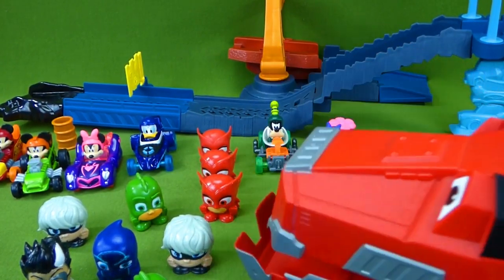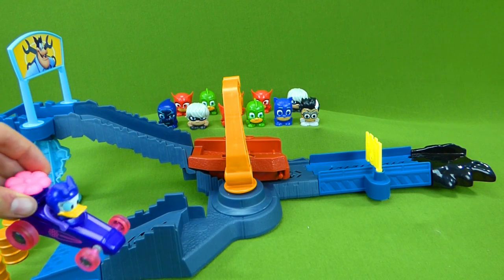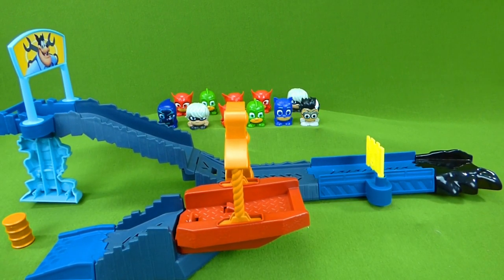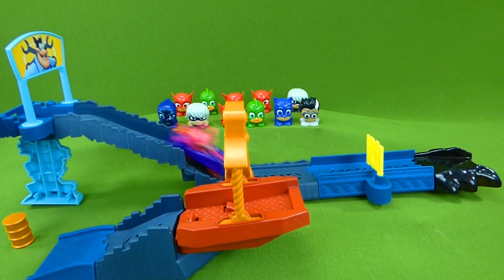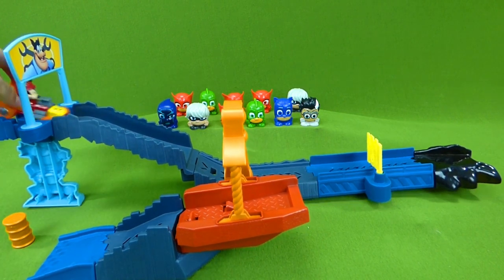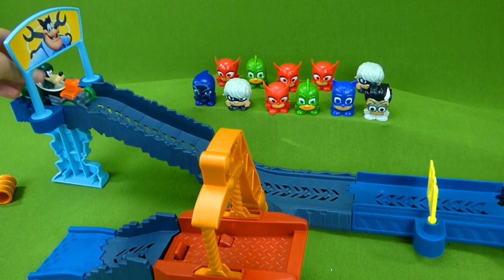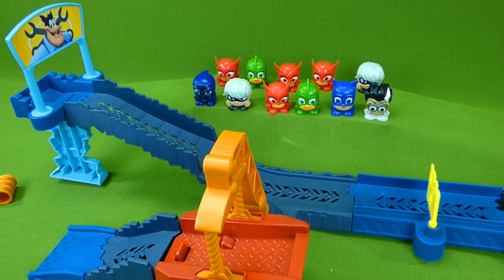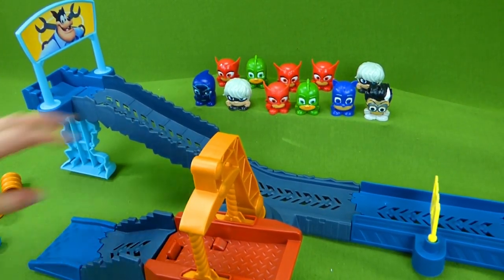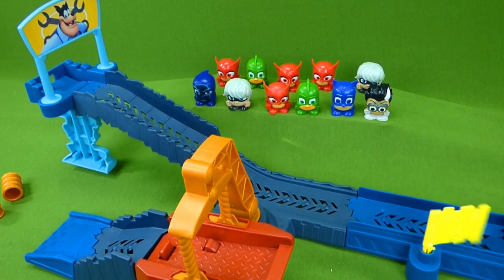Let's get these supercharged vehicles on the track! Up first we have Daisy and her Snap Dragon — on your mark, get set, go! And she got detoured! Here is Minnie! Way to go! Mickey and his green machine! Mickey and his supercharged machine! Detour! And Goofy! What awesome racing! I love this track — it's a lot of fun! Depending on which way you want to go, you just set that up — you can go the detour or you can go the oil spill way!